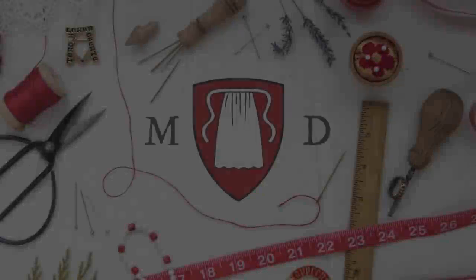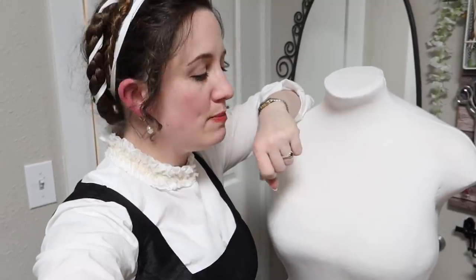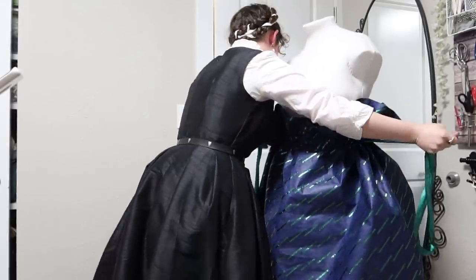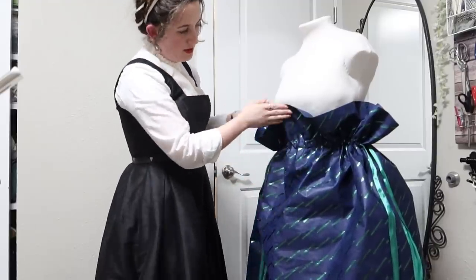I have an idea. So I think that my strategy here is going to be to try and retain the drawstring of the bag as the waist, since it just feels like that's where the waistband of this dress should go.